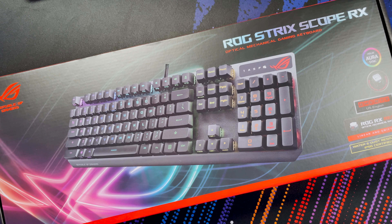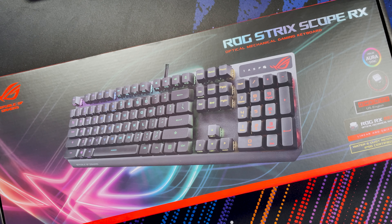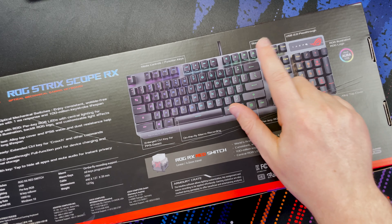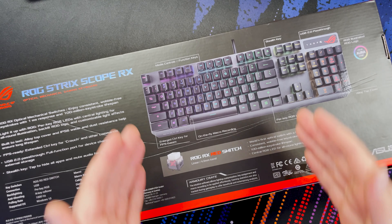This keyboard is a full-size keyboard, so you get a number pad, function row keys, and fully customizable RGB. On the back of the box you've got media and function keys, a stealth key, USB 2.0 pass-through, per-key RGB lighting, an alloy top cover, on-the-fly macro recording, and an enlarged control key for FPS games - which for me is just a dream keyboard feature.